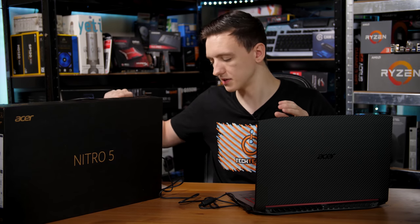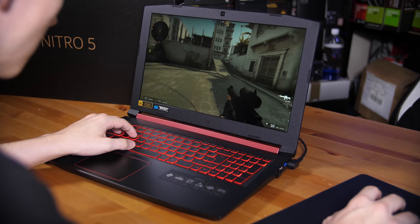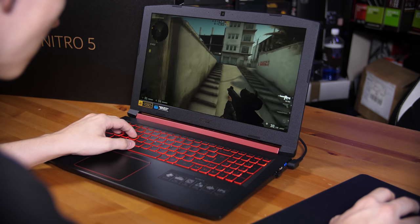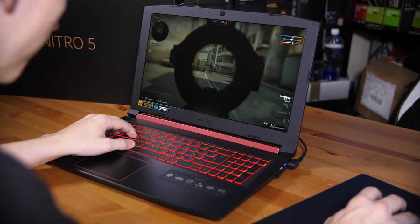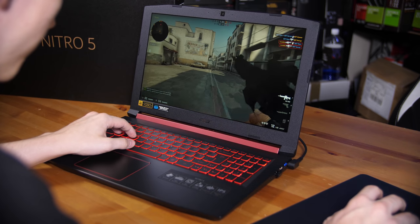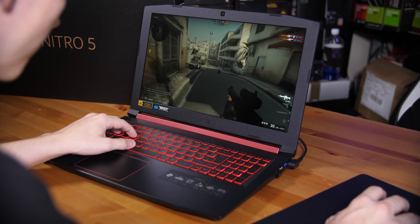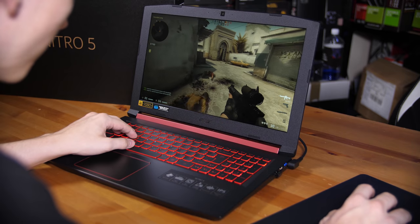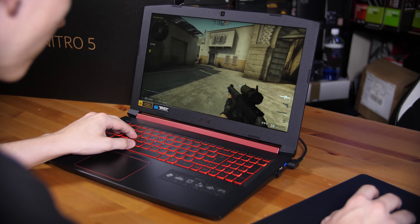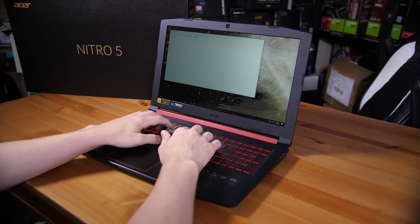The note inside the clamshell says you need to have it plugged in when you start it up for the first time. I've got the laptop all set up and was playing a few games on it — it's actually a pretty great experience, especially for this price point. I may do a full review in the future, but obviously I can't do that in this video since it's sponsored. If you're interested in a completely separate full review, let me know in the comments. I was actually pretty impressed with the keyboard and trackpad overall.